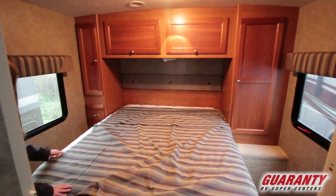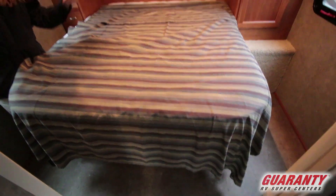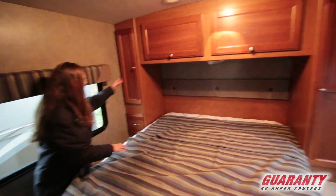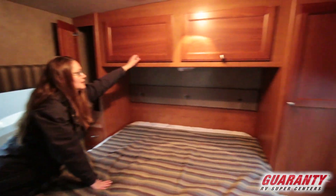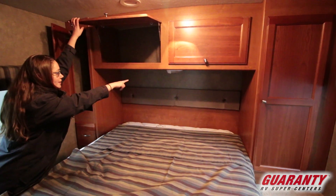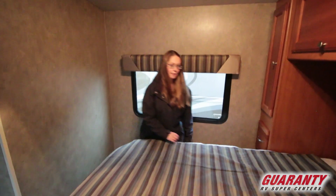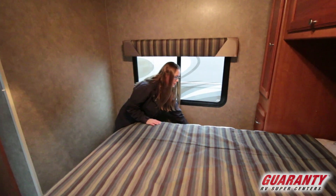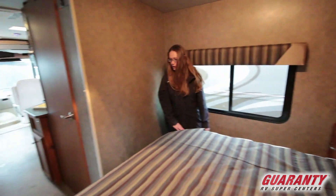Then as you make your way into the master sleeping area, it's a queen bed, walk-around bed. You do have the option of adding a TV here. You do have a good amount of closet storage on either side, plus above the bed. You've got a reading lamp right above there. You do have fully ducted AC, which is a nice added feature. On both sides you have a little nightstand area — a place to put sleeping devices — and on this side you've got outlets, very convenient.